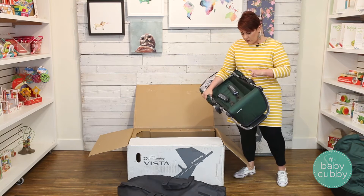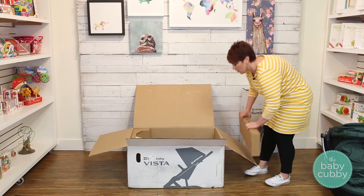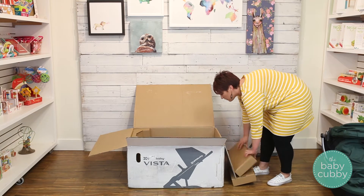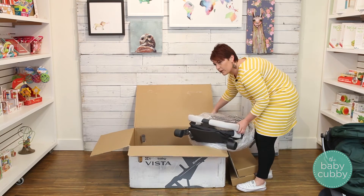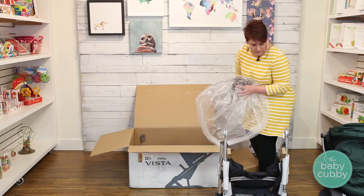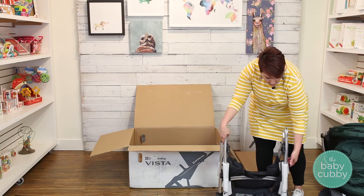The toddler seat is already ready to go. The bumper bars are in here — I'll attach those later. These boxes have your wheels, bumper bars, and all the other pieces you need. Here's the frame of the stroller. Take off all the cardboard.